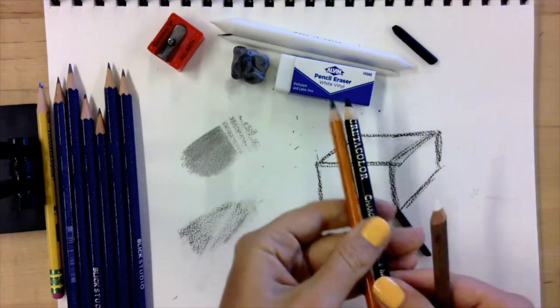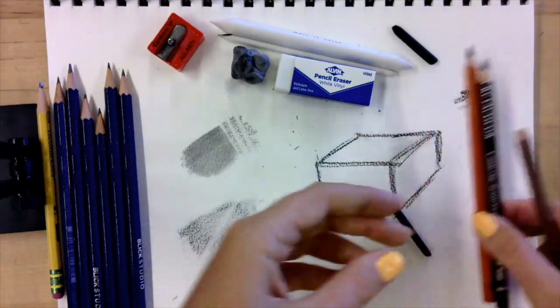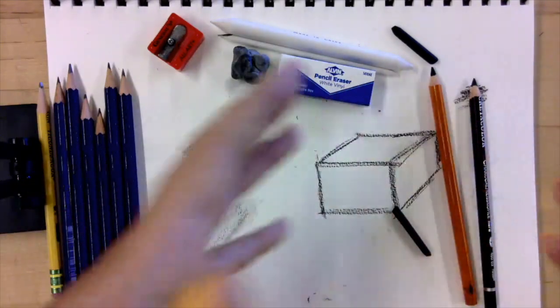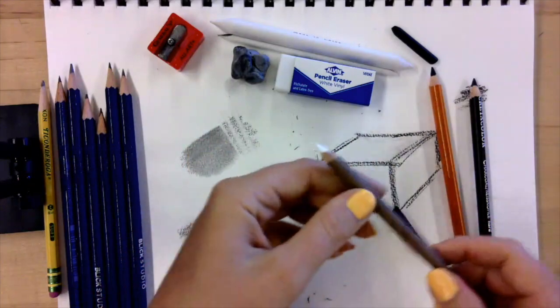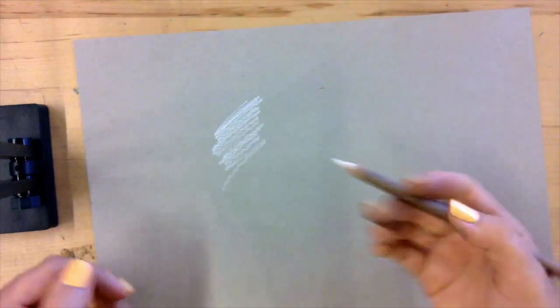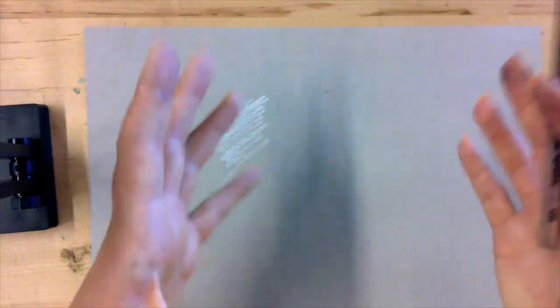There are also charcoal pencils that come in a wide variety like regular pencils — you can use them the same way, though obviously they're much darker and create a different effect. Most people will know immediately whether they like charcoal or not. I recommend trying everything in the beginning. Usually you won't use both graphite and charcoal in a single drawing, but at least try. There are also different colors of charcoal, including white, and different colored charcoal paper — so you could do a drawing on dark paper with white charcoal for a really nice contrast. You don't always have to start on a white surface.